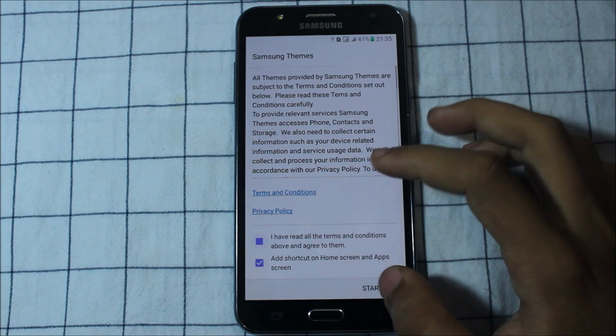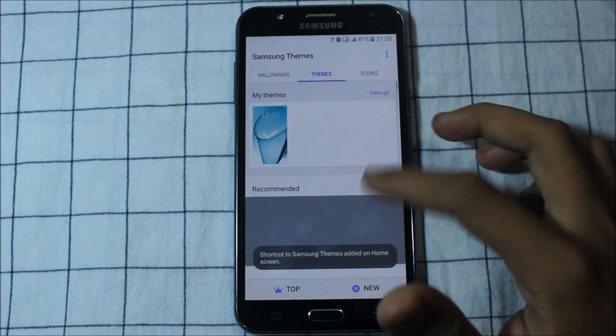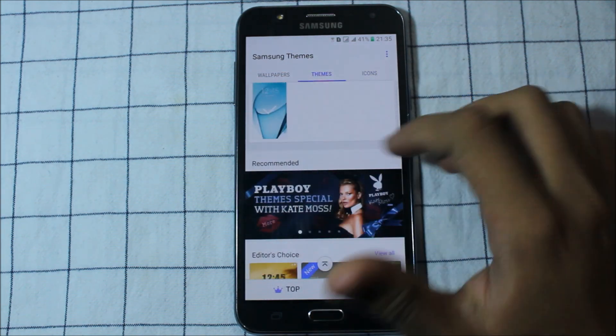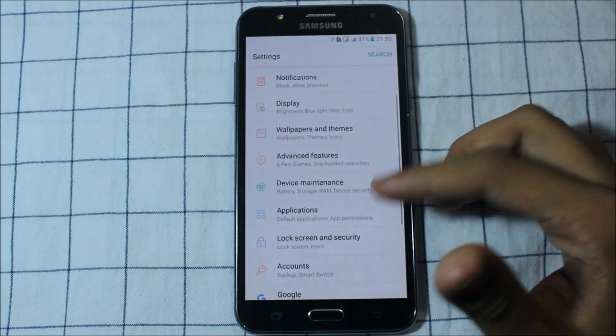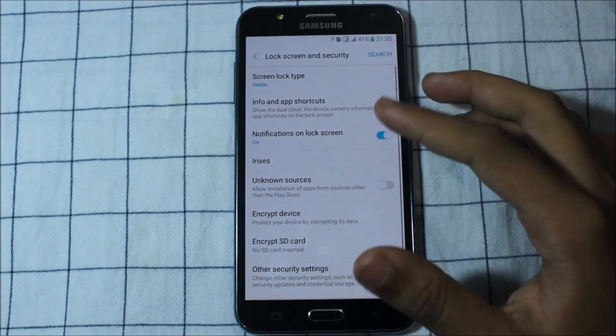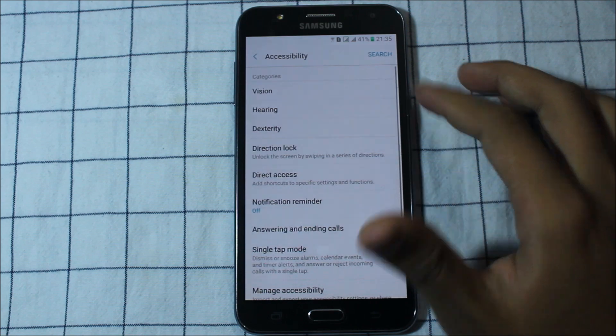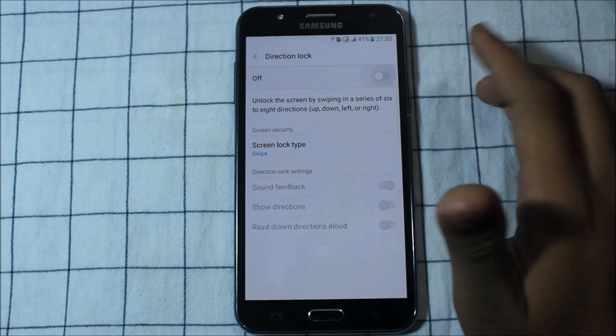You can download themes and get icons — this is very good. Lock screen security is here. Direction lock is also available here.